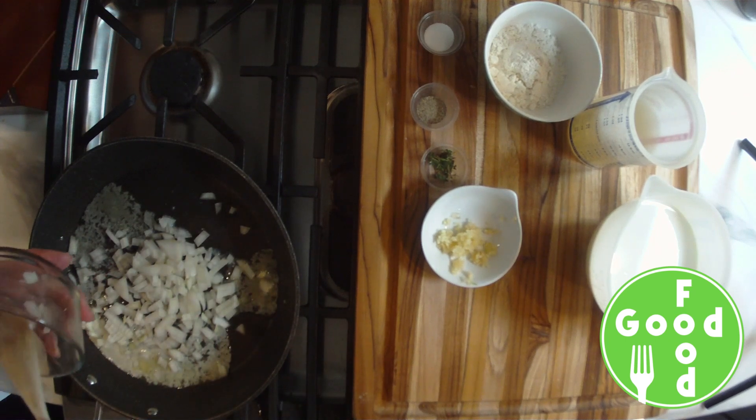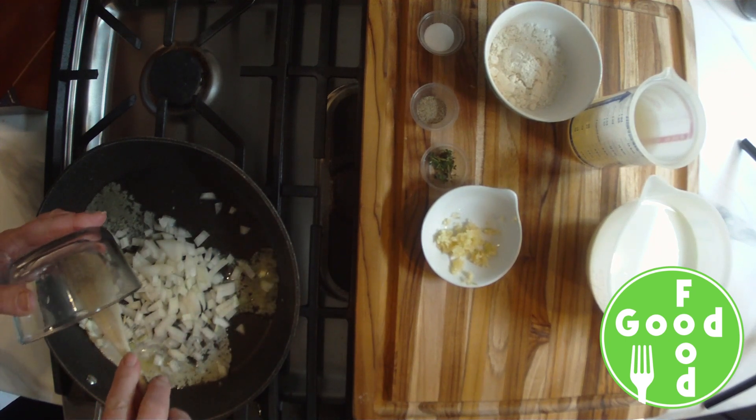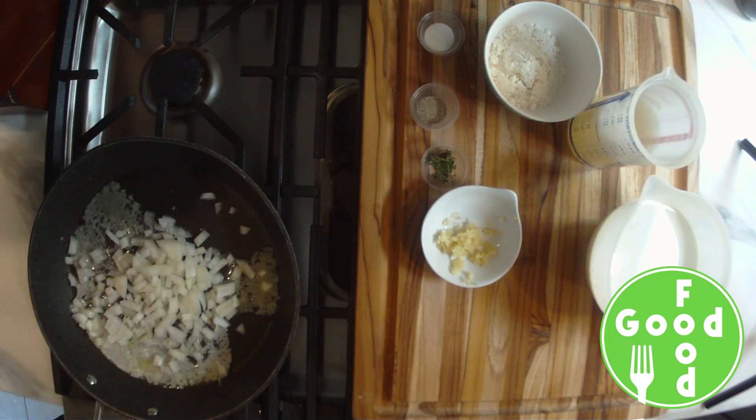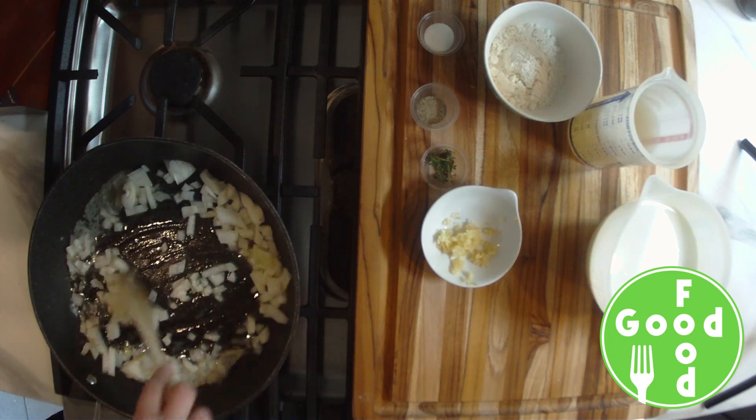We'll add our onions and we're going to sauté these until they are translucent and softened — takes around three to four minutes.